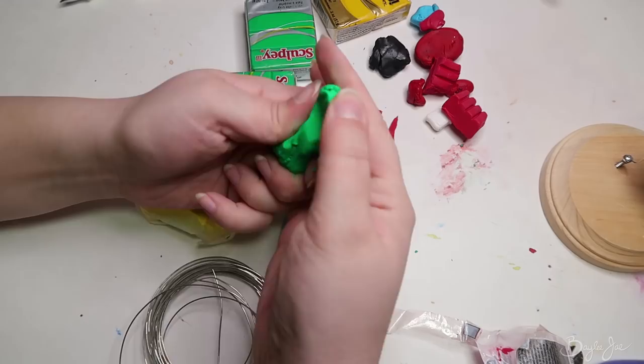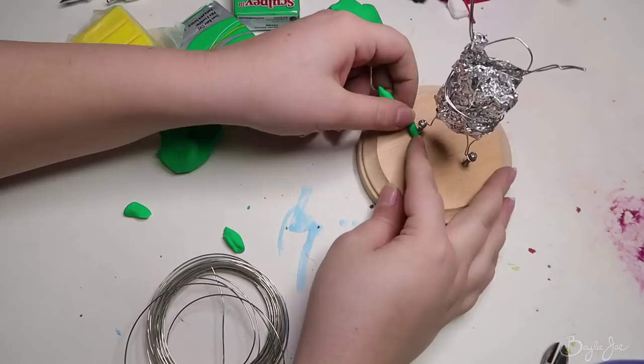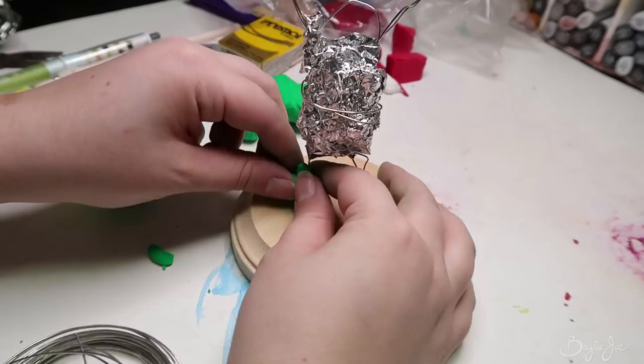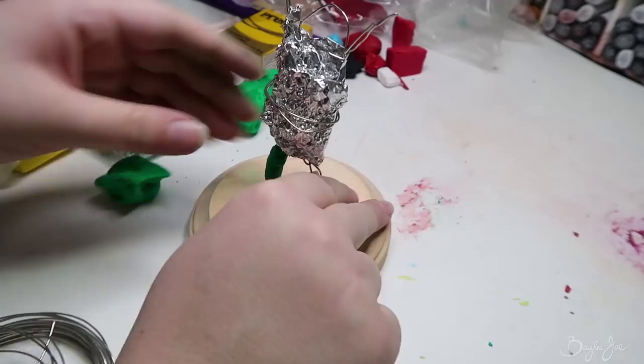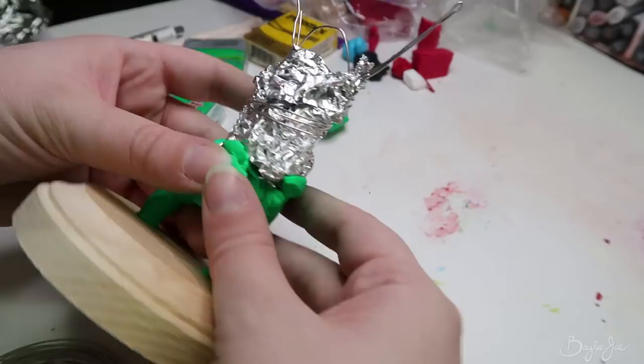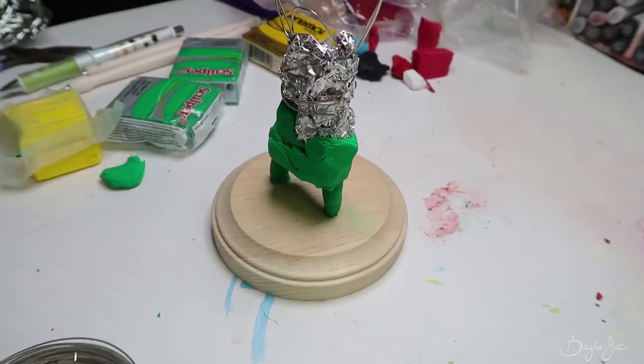I was actually going to use some basic beige clay — the kind you buy in big boxes for sculpting and paint afterwards — but I don't know what happened to mine. I think I gave it away when I gave away some art supplies, so I just used some other colors and picked green since most of it was going to be green anyway.